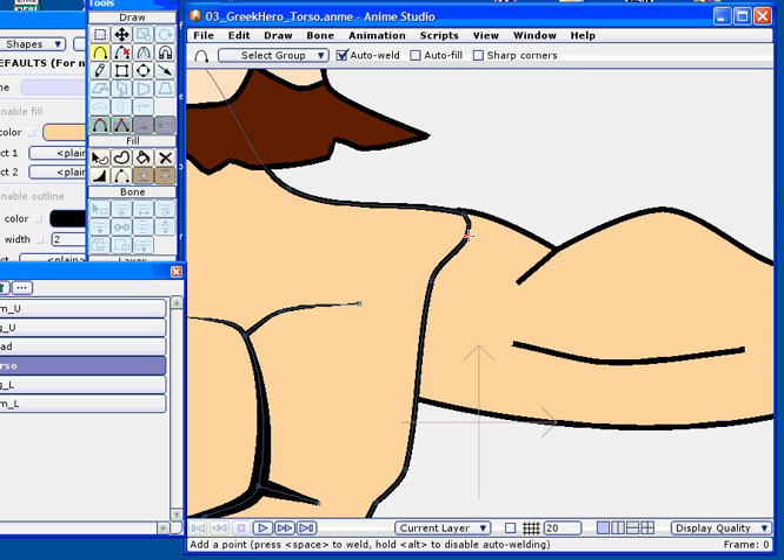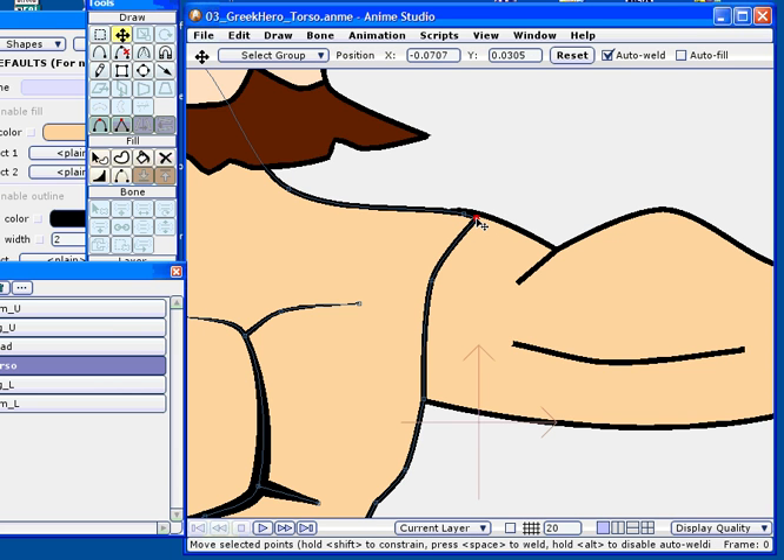To create a seamless join, I'm just going to go in, add a few points on the torso layer, which gives me enough detail that I can translate the points, move them around, and create these continuous lines at the seam. Here I'm tweaking the positions of these points to get a decent enough fit for the initial pose.